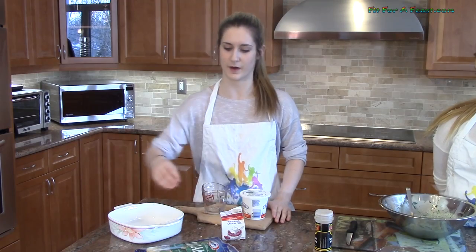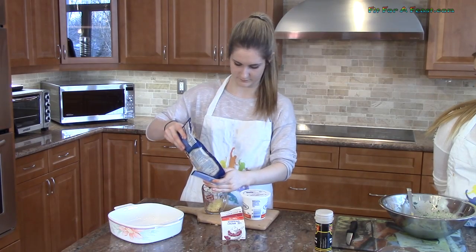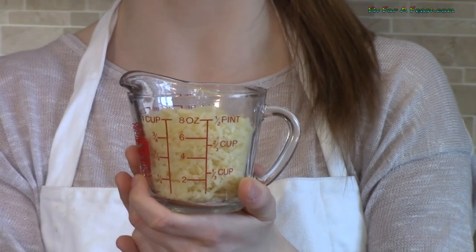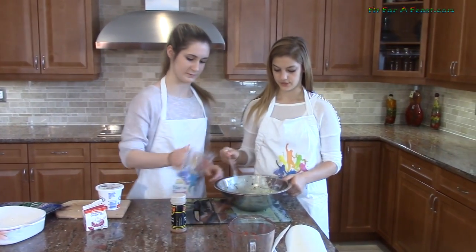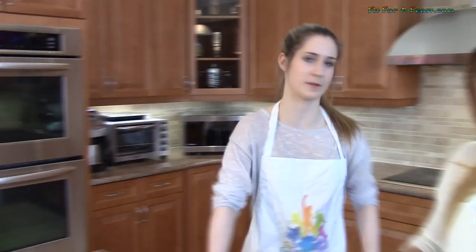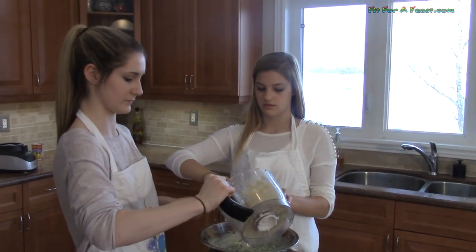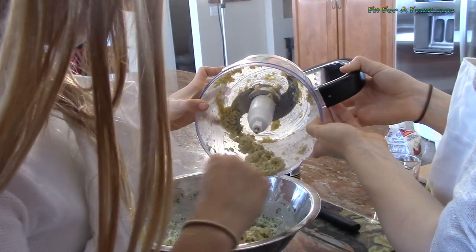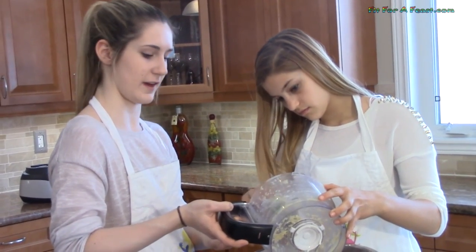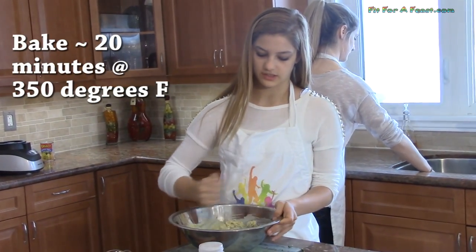Now we need a cup of the Italian cheese blend. That is one cup of the Italian cheese blend, and now I am going to add it into the bowl and stir that around. I am going to get the other stuff from the food processor to add to the bowl. We already set the oven to 350 degrees. Now that we have all of our ingredients together, we are going to blend it and then put it in the oven dish to bake for 20 to 25 minutes.